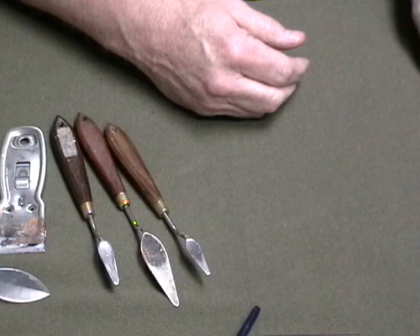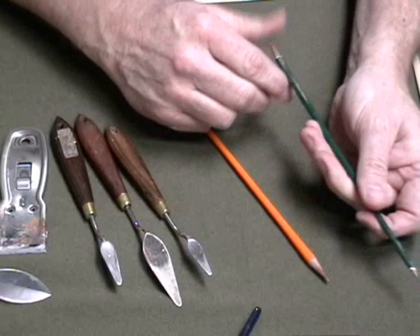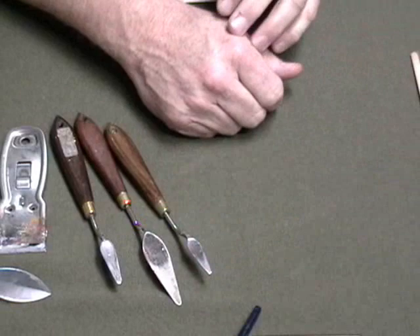The last type of brushes I use are these. They're brushes that I've worn out and I've just taken them and stuck them in a pencil sharpener to sharpen the ends to a point. They're great for doing highlights, doing little branches, and scratching out things. So those you probably already have — you just have to sharpen some old brushes.